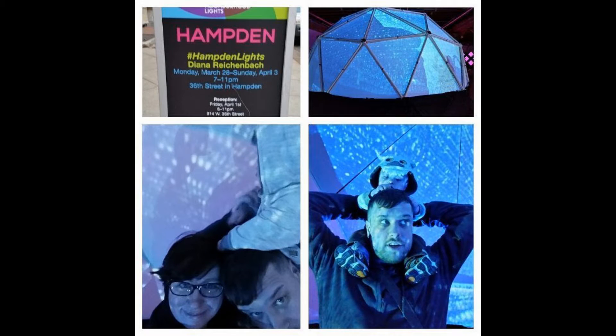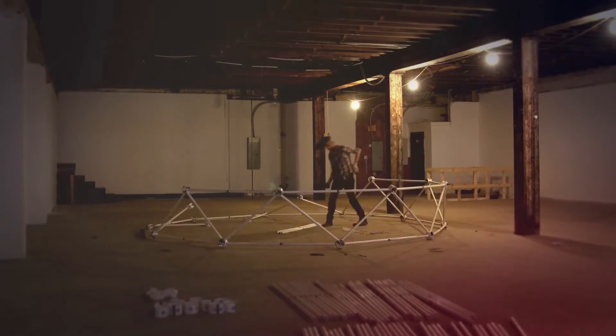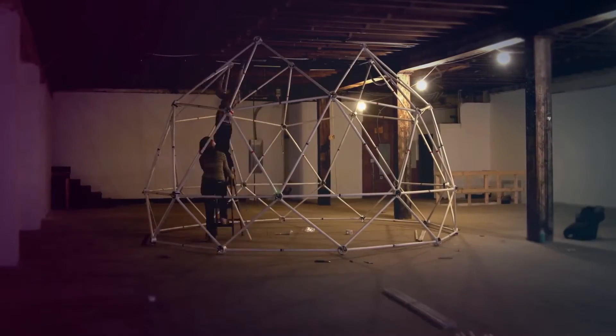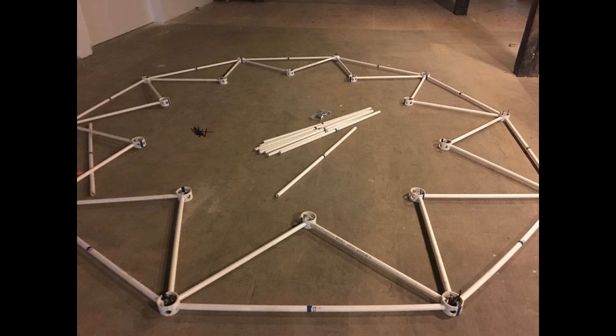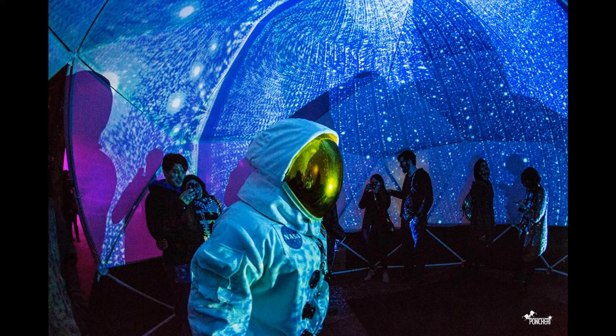For the Baltimore Lights public arts installation for the city of Baltimore, Maryland, Diana Reichenbach and Chris Brannan used a ZipTie Dome 16-foot geodesic silo dome to create the 360 video projection surface. This geodesic silo dome has an added vertical knee wall that brings the true equator of the frequency dome up about 3 feet off the ground for better projection geometry. Diana and Chris shortened the struts of this vertical silo section so that the height of the assembled dome would fit underneath the ceiling of the installation space.